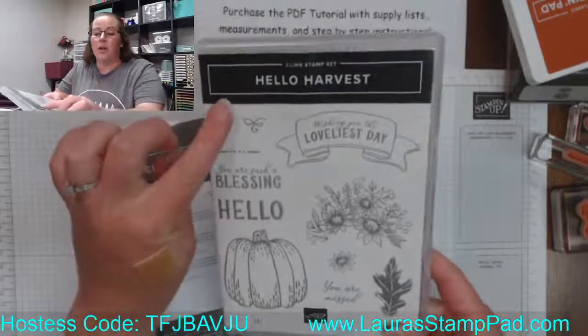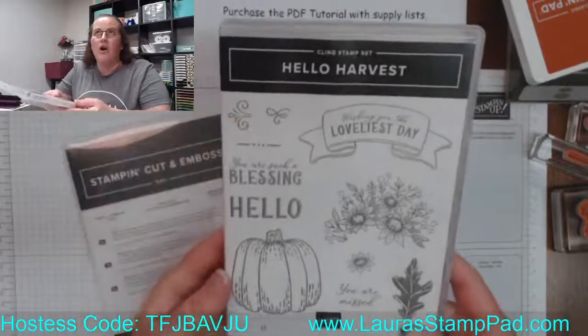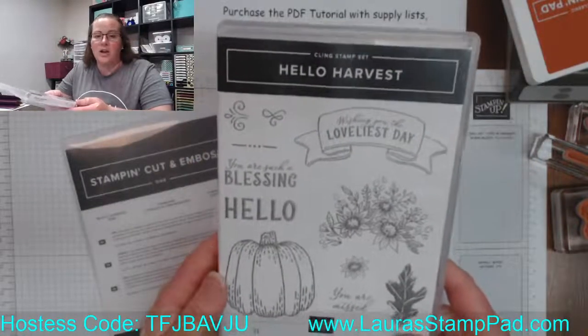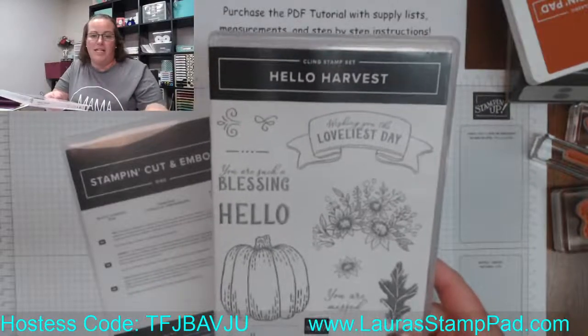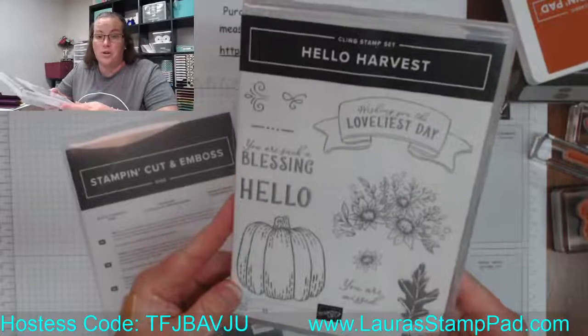I am super loving these three images here — they're so fun for the insides of cards to do like little decorations. I swear I just want to leave them right here on the edge of my desk just to grab for any sort of card because they are super, super fabulous.